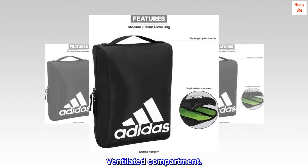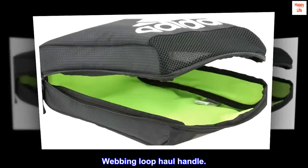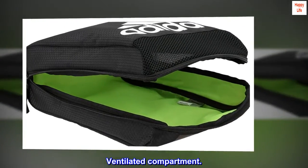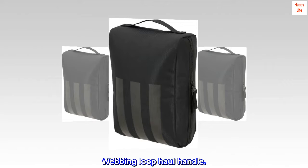Ventilated compartment. Webbing loophole handle.